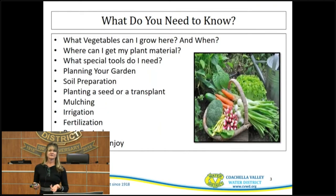Some of the things you're going to need to know is what vegetables you can grow here and at what times of year, because we are seasonal even though it doesn't seem like it. Some plants won't do well in winter because they don't have enough growing time or daylight. You'll also need to know where to get your plant material, what tools you might need, soil preparation, whether to plant from seed or transplant, mulching, irrigating, fertilization, pest control, and then harvest and enjoy.